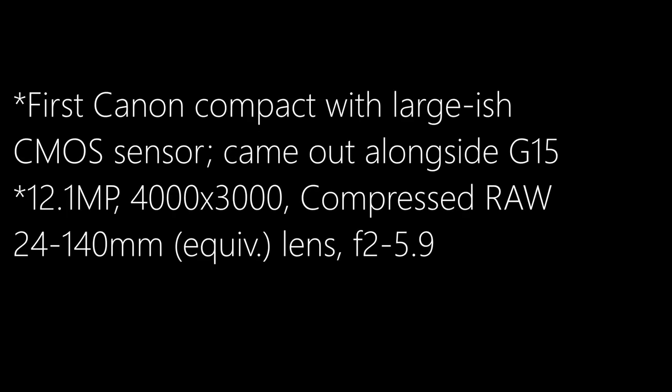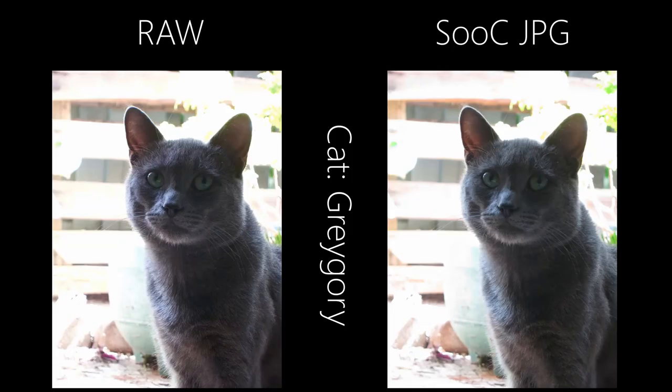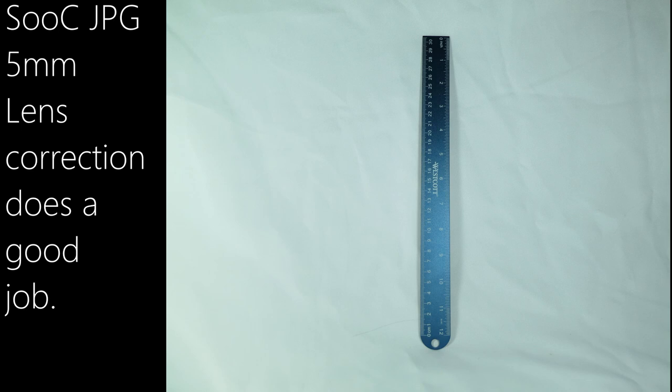Image quality — well, where are your expectations? Early CMOS, small sensor, 12.1 megapixel, tiny lens. Considering all that, I'd say it's pretty good. Comparing JPEG and RAW, the camera seems to apply lens correction and change the colors a bit — usually for the worse. Let's start with the lens.